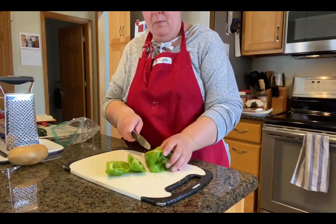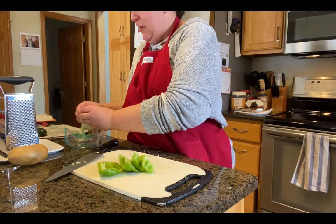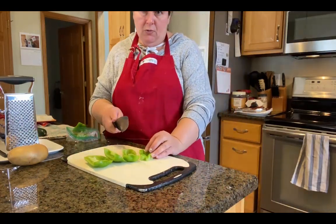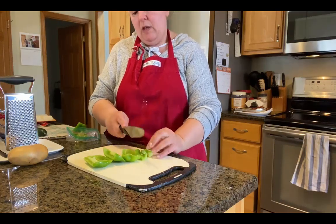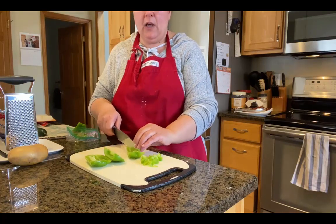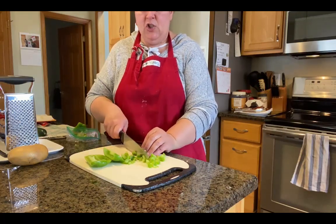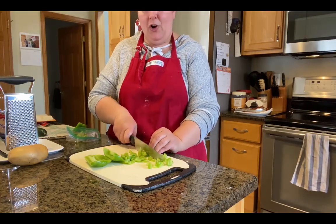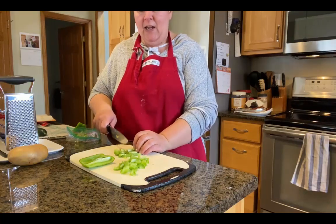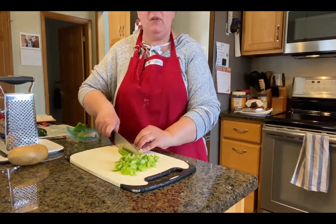Now we're going to prep some veggies. I usually just use whatever veggies I have in the refrigerator that need to be used up. Today, thinking about what flavors would go well with the Thai basil pesto — which is kind of an Asian flavor — we're going to do some green pepper, some onion, and some small zucchini. We're going to cook this in the pan we cooked the sausage in. The sausage was a pork sausage with garlic, which will add wonderful additional flavor. There wasn't a lot of fat left in the pan, so I might just use a little avocado oil.